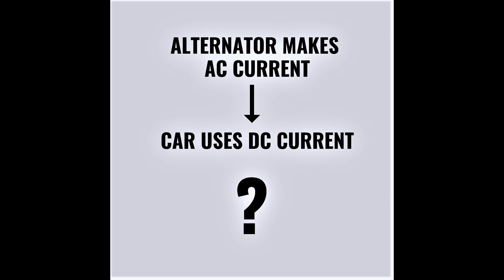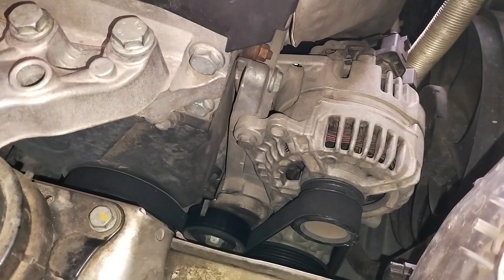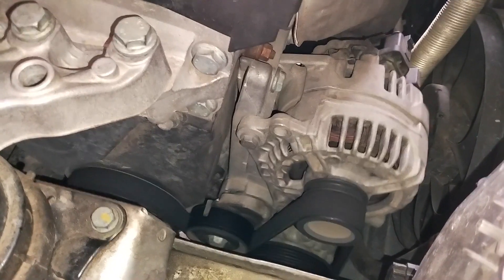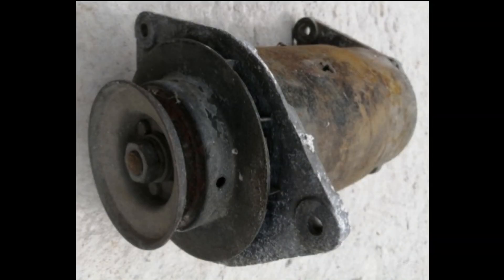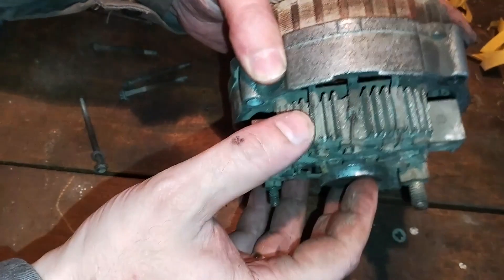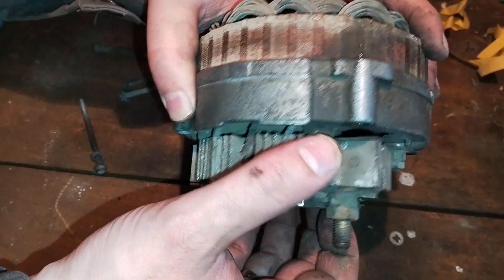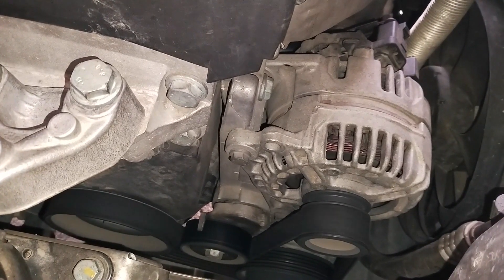You may ask why this peculiar and perhaps complicated solution is used. Well, an AC generator is, by construction, much more durable, efficient, and provides a more stable power supply than a DC generator. By adding a rectifier to an AC generator, the car gets a much more powerful, better, and more reliable machine for producing electricity, which was, in car construction, a major step forward.